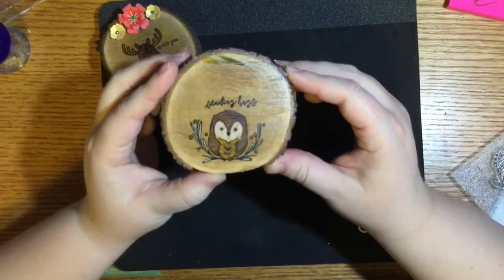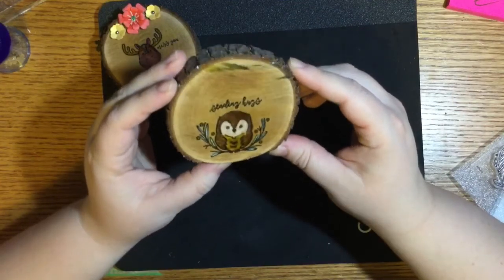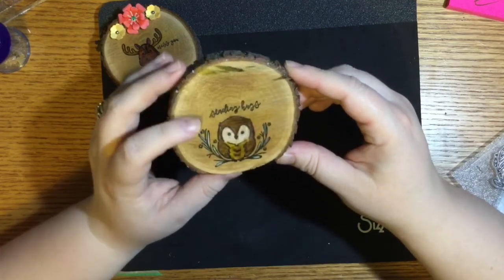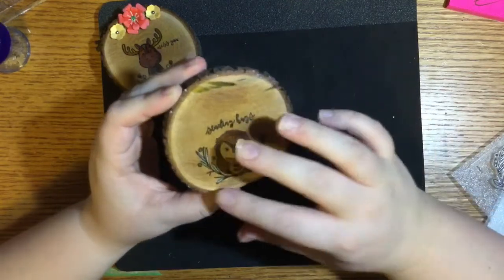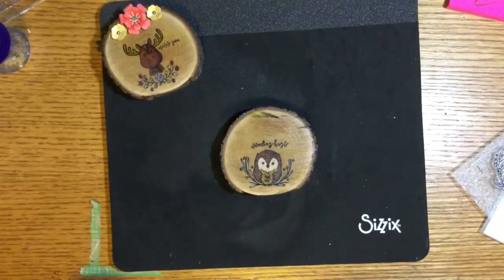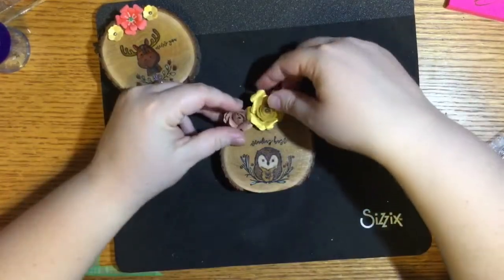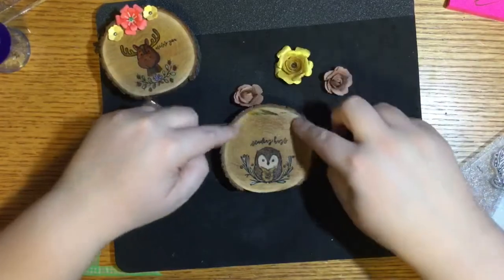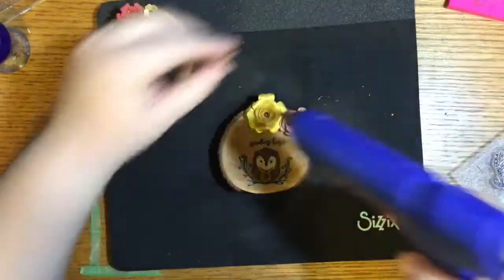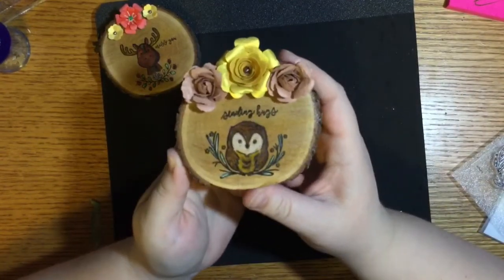Here he is Mod Podged and I'm hoping you can see the slight shine from the Mod Podge because I used glossy Mod Podge. You could layer this up and do more than one layer if you want to, but I like it with just this thin layer because then it still looks like that natural wood. So the last step is going to be to add little embellishments up here at the top — I've got a whole bag of them — and I'm just going to simply hot glue these on to fill in this extra space.